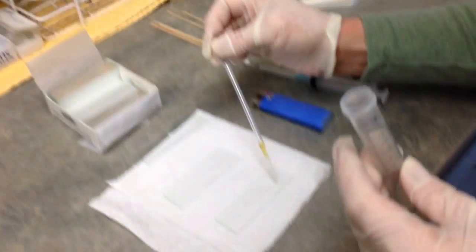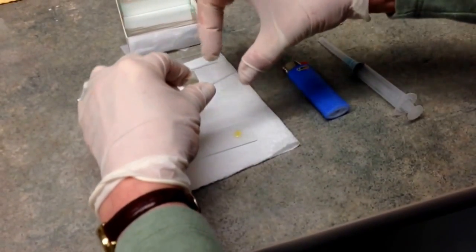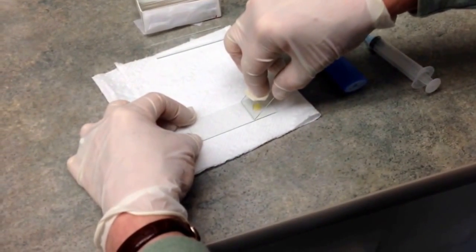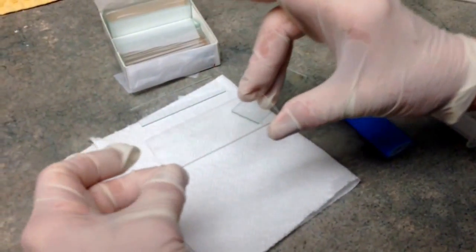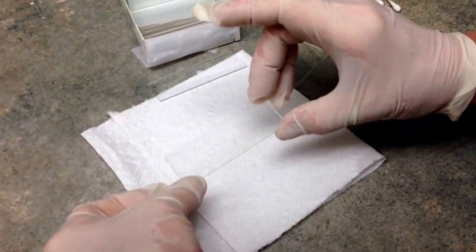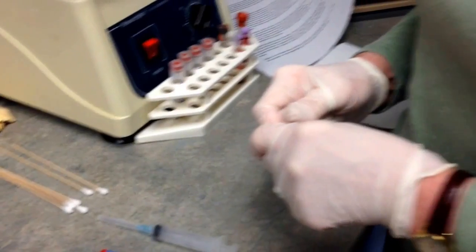Take a little bit of the re-suspended sample and place it on the end of your slide. Take a second clean slide at about a 70 degree angle, with your thumb and middle finger on either side and your index finger on top. Place it right in front of your drop, draw it back, let it spread across the slide, and then just push it along. It doesn't have to look as neat as a blood smear. The liquid should be evenly distributed over the slide. Set it aside safely and allow it to dry. Make three or four of those — you want as many as you possibly can.